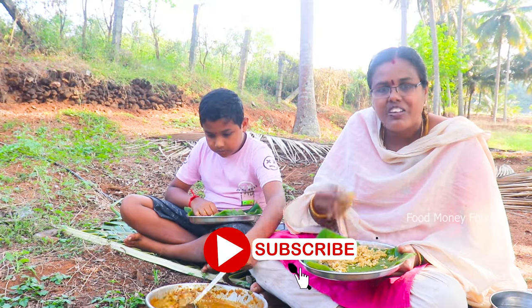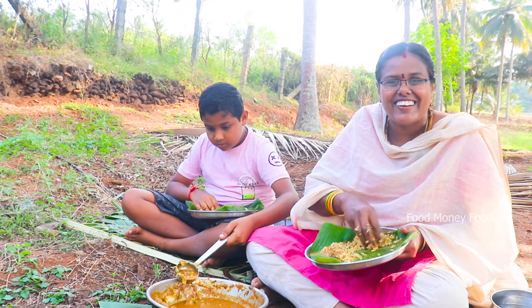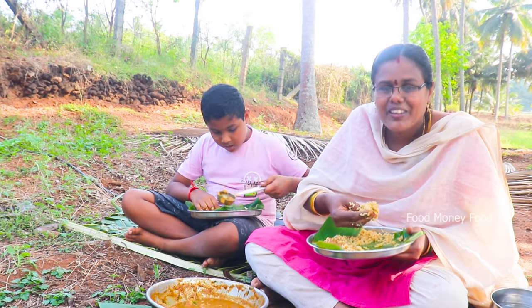I'm going to go now. It's really great. I'm going to go. It's really great.